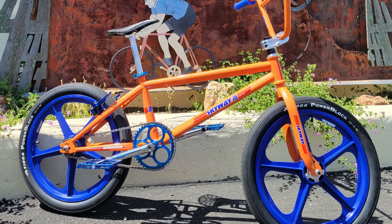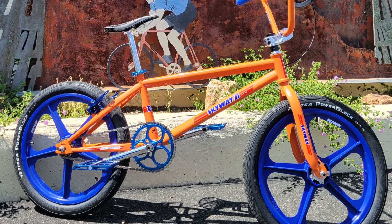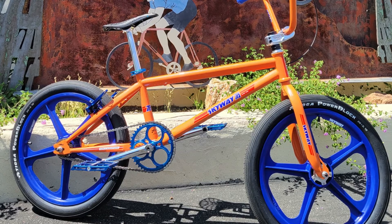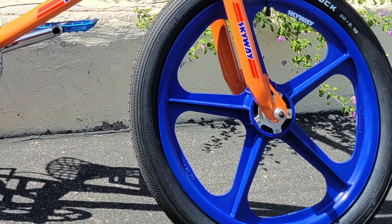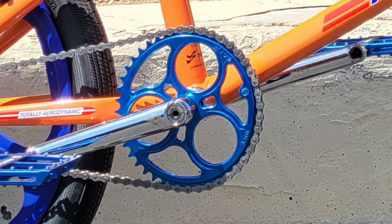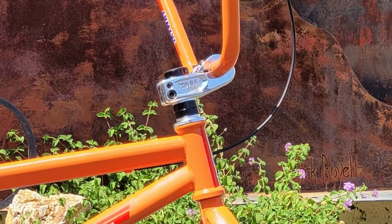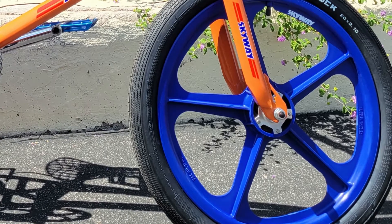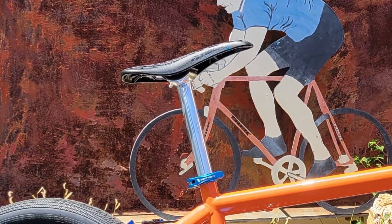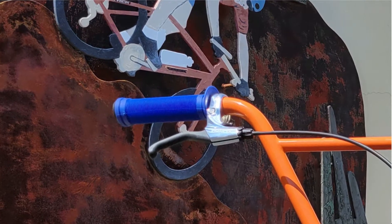Now we know about the inspiration for the build — let's talk about those parts. The frame is a Skyway TA, the retro version from the 2000s, not the old school one from the 80s. It has a euro bottom bracket with an integrated headset. The handlebar is a Skyway TA, the fork is a Skyway TA, the wheels are Skyway Tough Wheel Twos, a Profile Racing Elite sprocket, Profile Racing three-piece cranks, Pedaling Innovations Catalyst pedals, Profile Racing top load stem, Fit Bike Co headset, SNM inner tubes, Tioga Power Block tires.